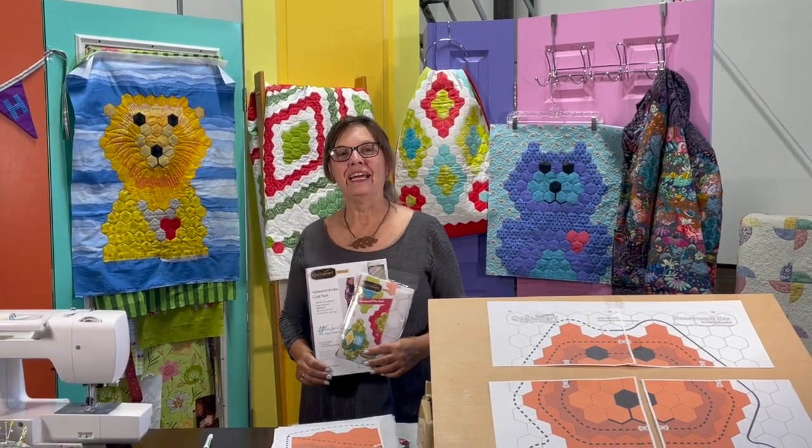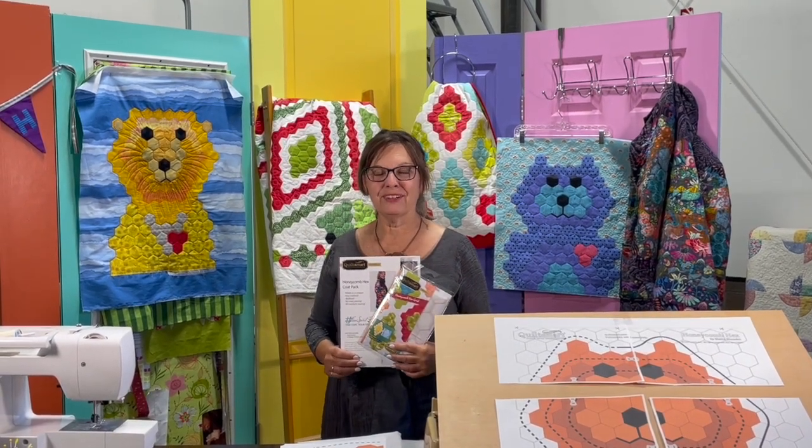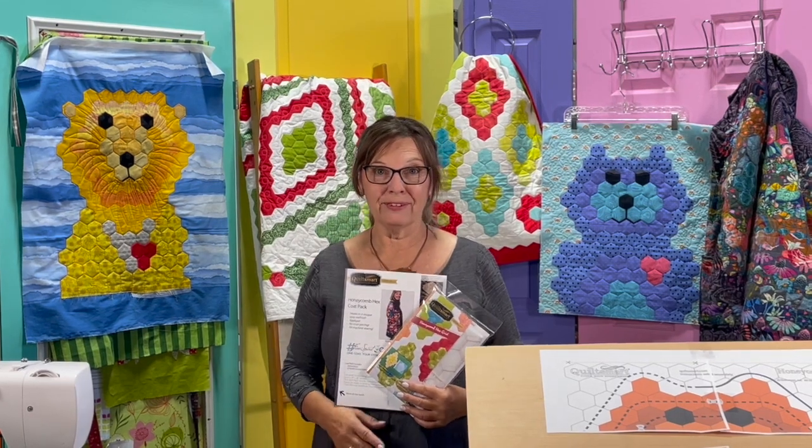Hi, I'm Maddie from Clothesmart, and I want to introduce you to a new pattern that we have today called Animal Friends. You're probably familiar with our Honeycomb Hex patterns, and this is like an extension of that. It's not an intuitive pattern, but it is a really fun and really easy pattern to make.